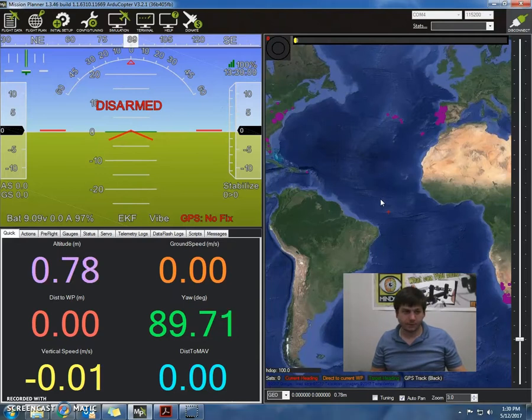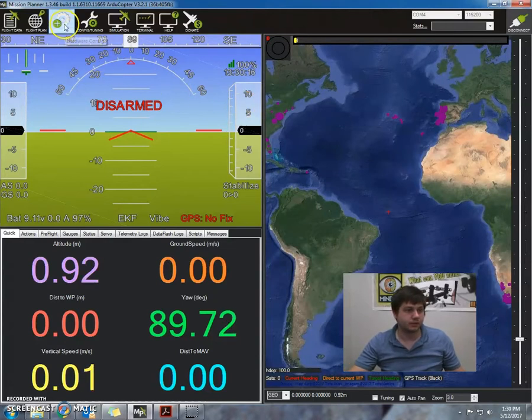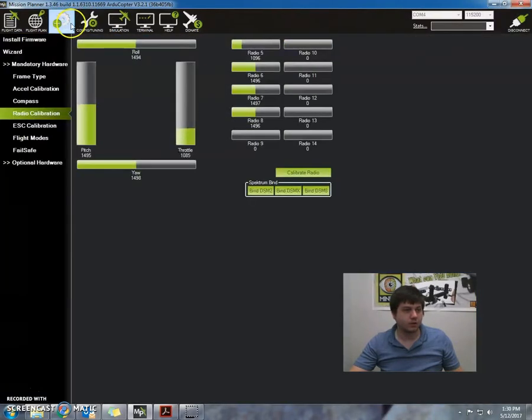Now I'm just going to hold it down to the right until it says armed, hopefully. Okay, so it's really not showing anything. Let's just double check our radio calibration to see what's going on. Oh, it says pre-arm check. Let's go back to our initial setup and our radio calibration.